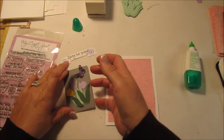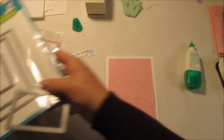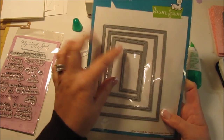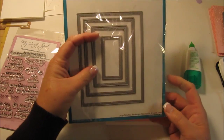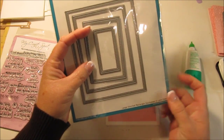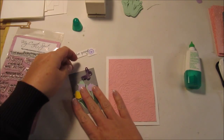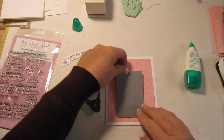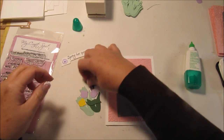Then I took some really pretty gray paper and used this die cut. This is the custom craft dies from Lawn Fawn — the large stitched rectangle stackables. I cut a gray piece here. That's going to go there, but I'm going to put my flowers together first.